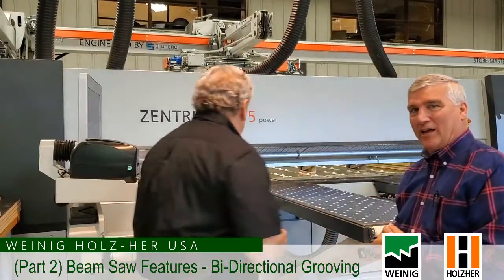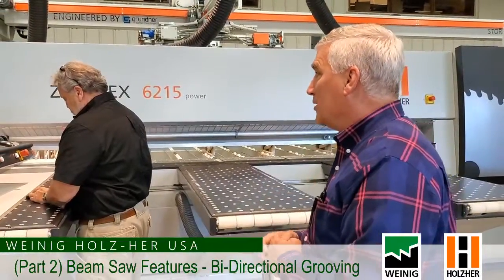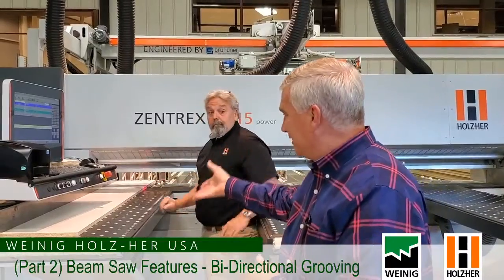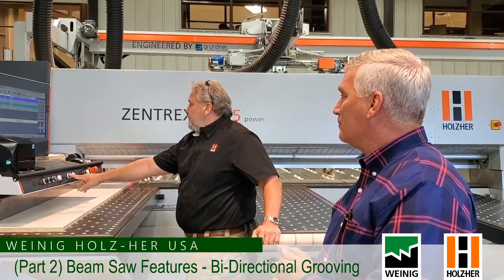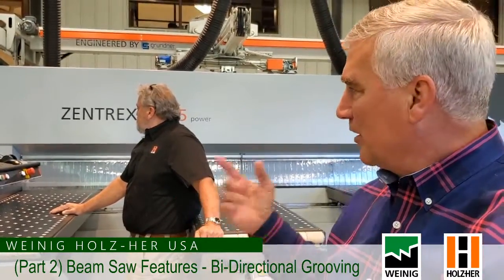We've got a series of grooves and cuts programmed on this piece right here. I'm going to let Gary jump in and run the program. We already have a program set up in the controller for this application. The laser shows us that the part is in there correctly. It pulls the part back, the side alignment comes down and holds the part tight to the fence, comes forward, and we're going to make that trim cut — get rid of that factory edge on the front. You can hear the saw blade underneath going back and forth.